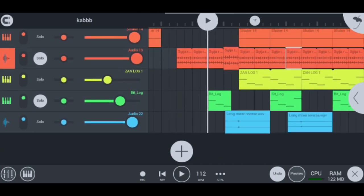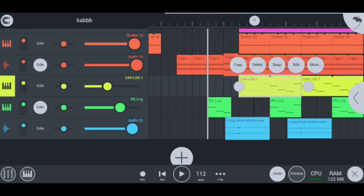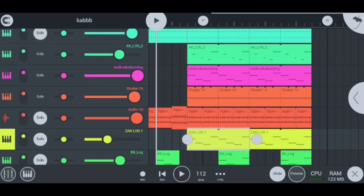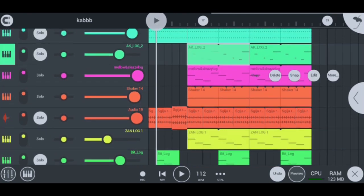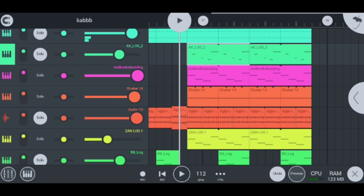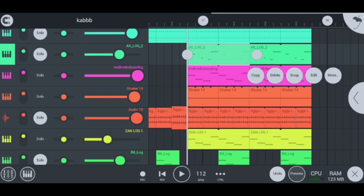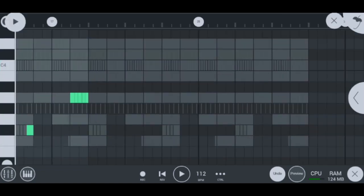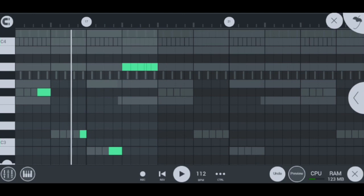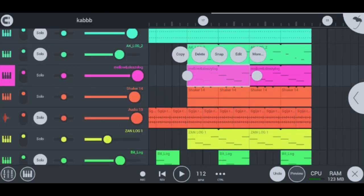Moving on, we're going straight to the lock drums now. These are my lock drums — let me quickly play them for you. I'm going to start by playing these AK lock drums first. This is how they sound, and this is how I played them.